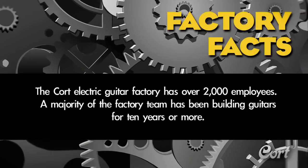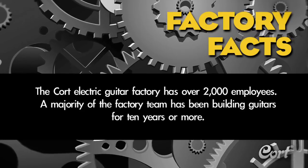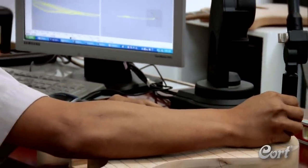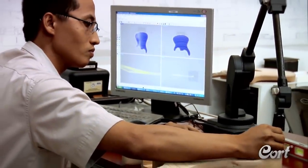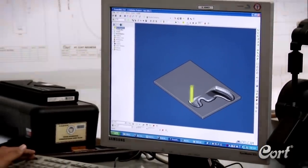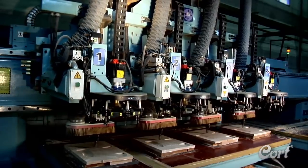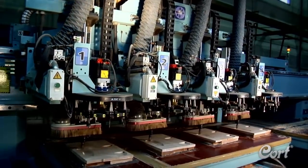Factory fact: the Kort Electric Guitar Factory has over 2,000 employees, and a majority of the factory team has been building guitars for 10 years or more. Kort uses modern technology in a careful blend with traditional guitar building skills. After the Kort R&D team hand designs a model, it is meticulously plotted, allowing the handcrafted personality of the initial creation to be captured and replicated consistently using computer-aided equipment. The model shape and elaborate contours of the bodies are crafted using a specially adapted CNC machine.